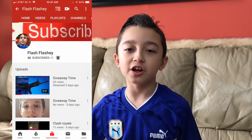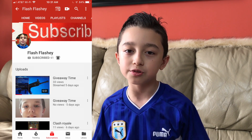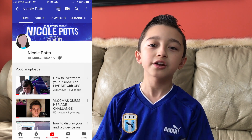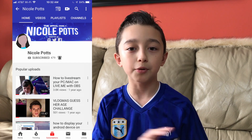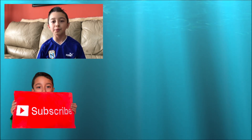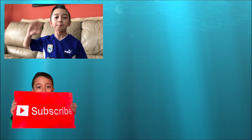I want to shout out two important people: first, my friend Bartek — his channel is Flashy — go check him out, he has gaming videos. And Nicole Potts also has gaming and tutorial videos, so go check them both out. Thanks so much for watching, I hope this video helps you decide which mic to buy. Smash the like button, subscribe for more videos, and see you next time!